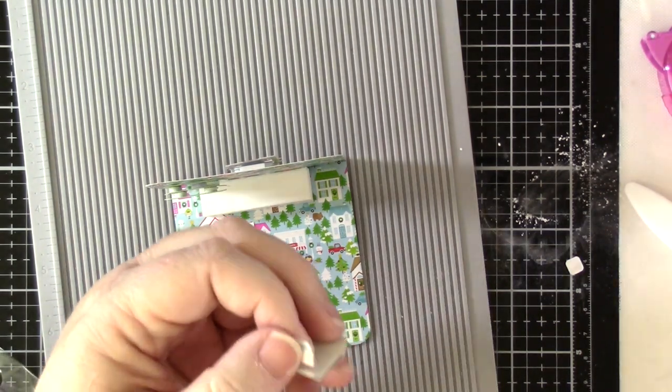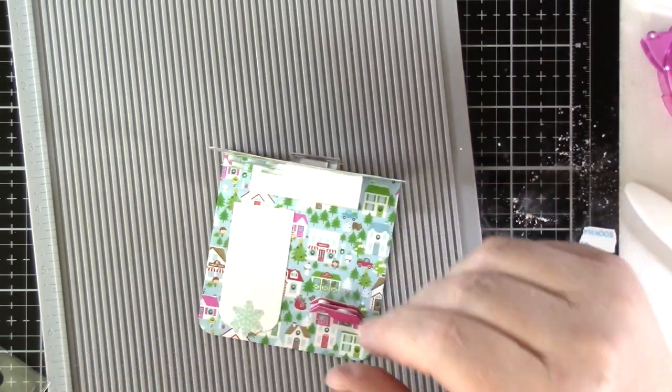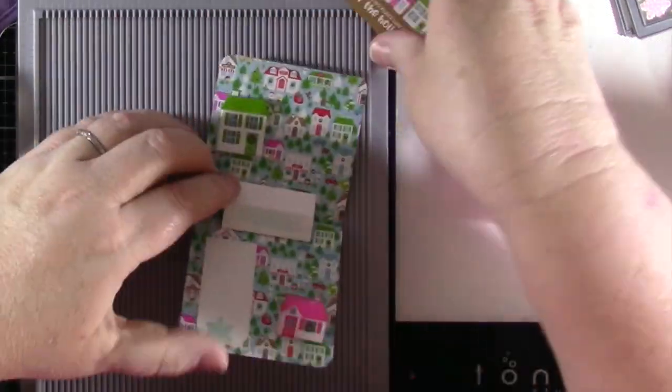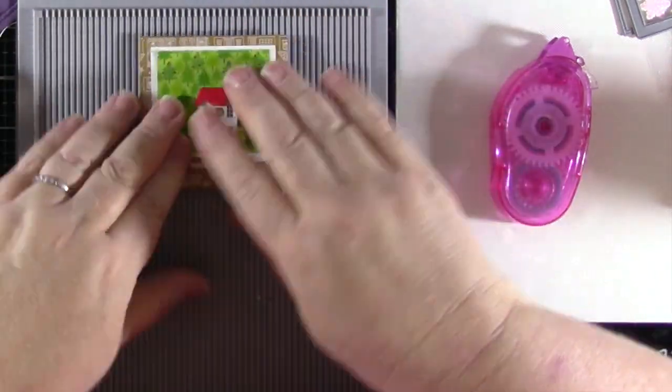I recently did an entire pop-up skating scene using this technique that I'll link to up in the right corner. To complete this card, I took one of the little cut-aparts from the patterned papers and attached it to the front of the pop-up mechanism with some adhesive.